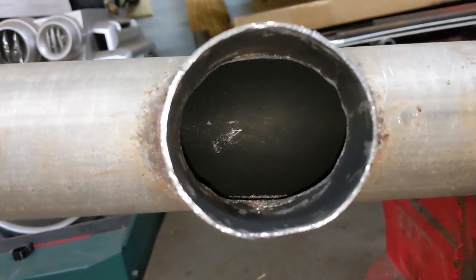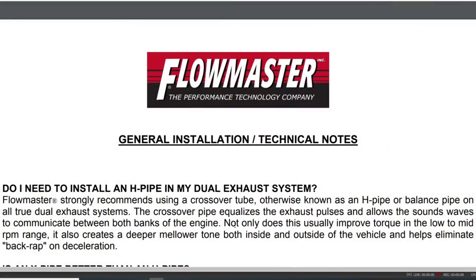At any rate, we're going to cut this open, and the reason I want to do that is twofold. Number one, if we open them up, that should give us a few more horsepower. I don't have the resources to do a before and after dyno test, but it's generally agreed upon that a full-diameter H-pipe will free up a few horsepower in the low to mid range. That's one reason I want to do this.